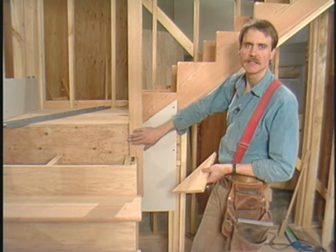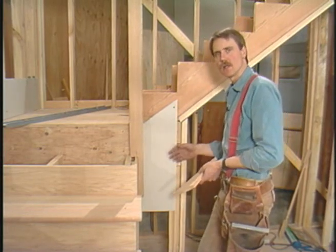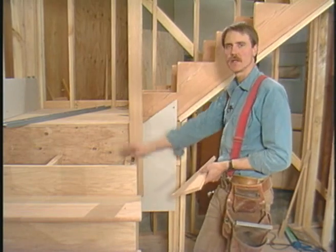I don't have to put my legs in from the front on this post — I've already drilled my holes. All I have to do is install them from the back, and then I can finish the tread and the riser.